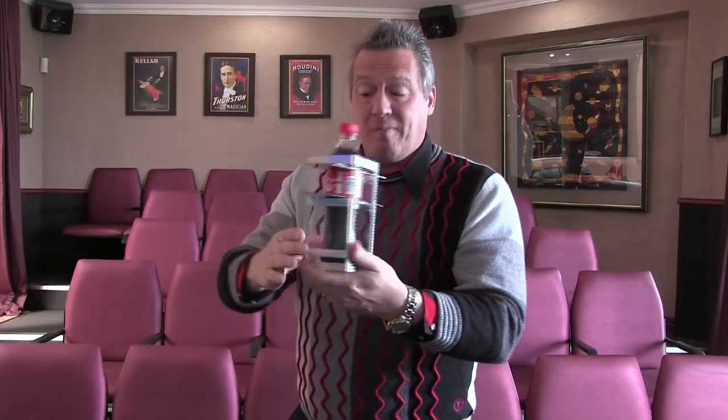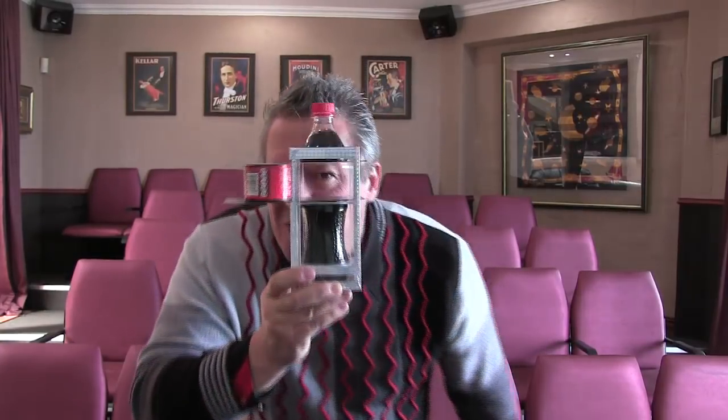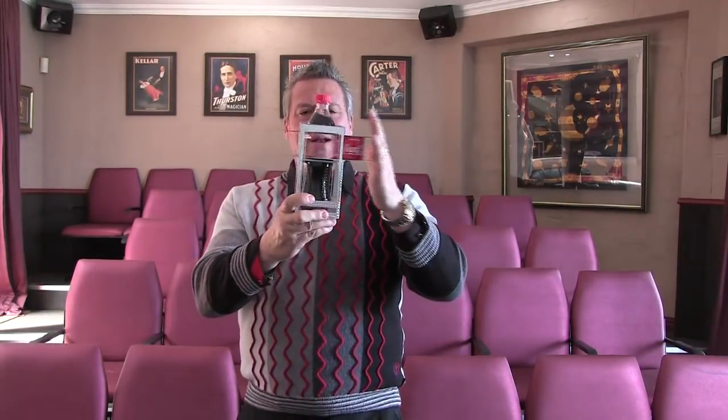These steel blades have penetrated the Coke. Push them to that side. It's called the zigzag illusion — because when you do this, you create a zigzag. Check that out! Isn't that just the most amazing thing ever? Trick number 90!